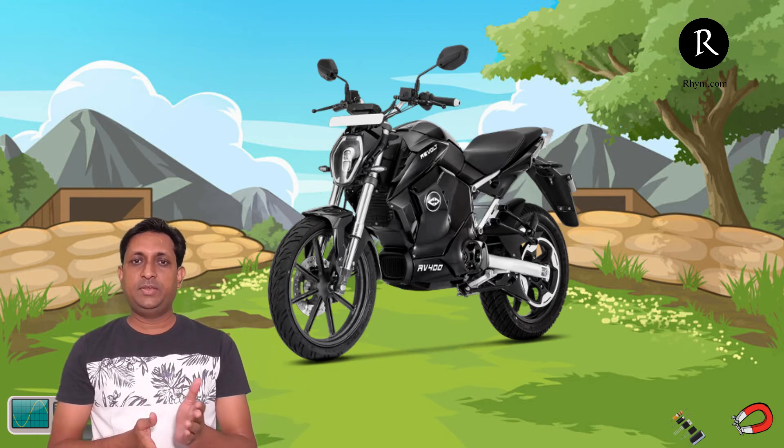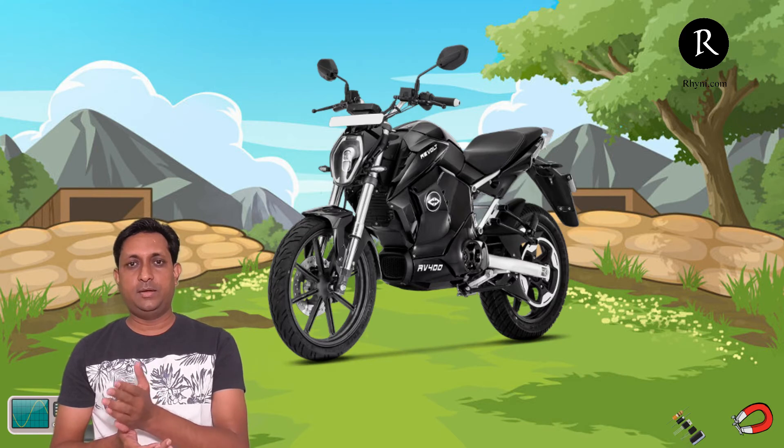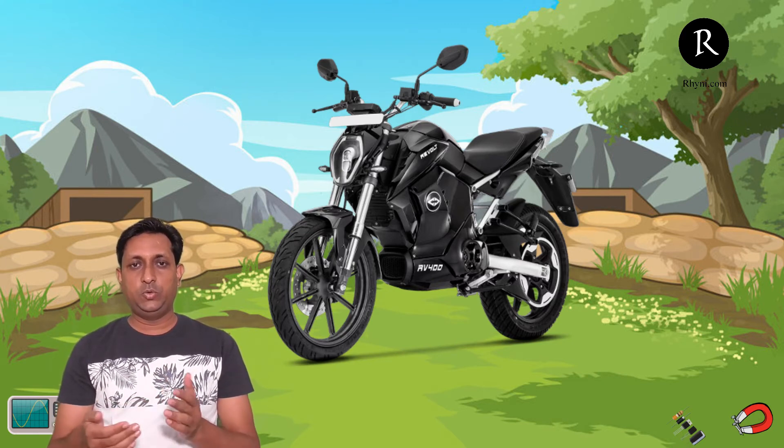Overall, the era is changing and now we have very good electric bikes in a range that can match performance in terms of pickup, maximum speed, and riding experience and comfort. We are getting new things and new possibilities. Now let's compare the price.